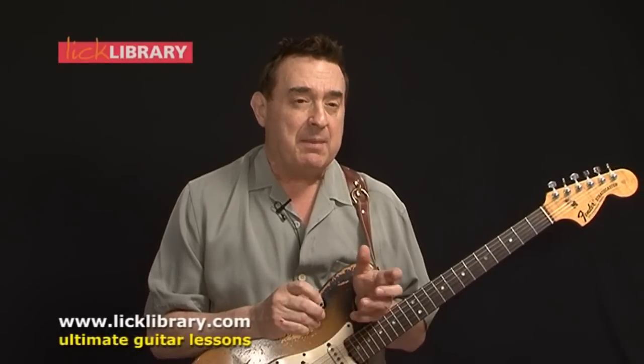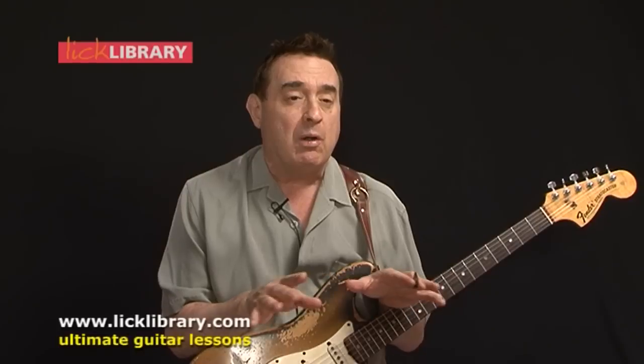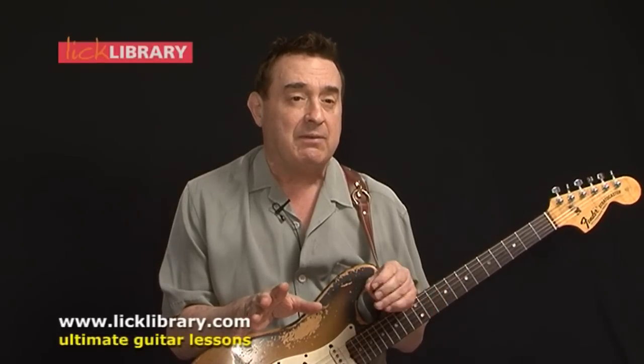I aim this series primarily at the intermediate player. It might be a little challenging for someone who just picked up the guitar for the first time, but if you've been playing a few months — two, three, four, five, six months — you'll be able to get your head around this style. The techniques aren't too difficult; it's mostly exercises and physical technique to work on. And I didn't want to leave the advanced player out, so there are ideas targeted toward the advanced player as well. I think all levels will get a great deal out of this DVD series.